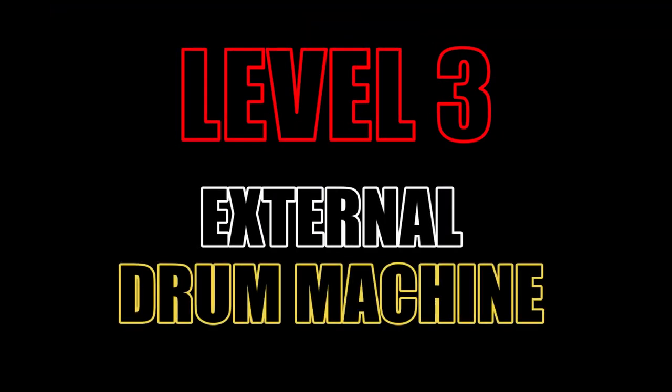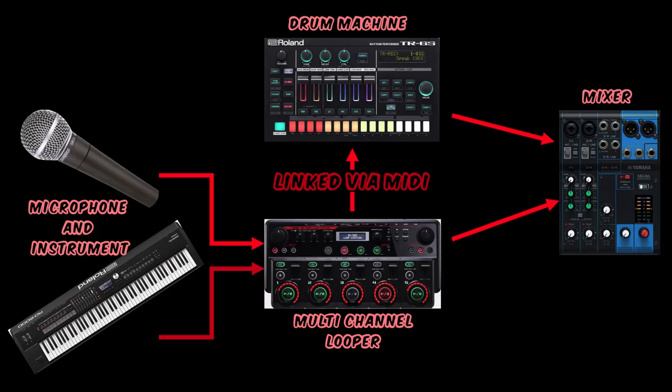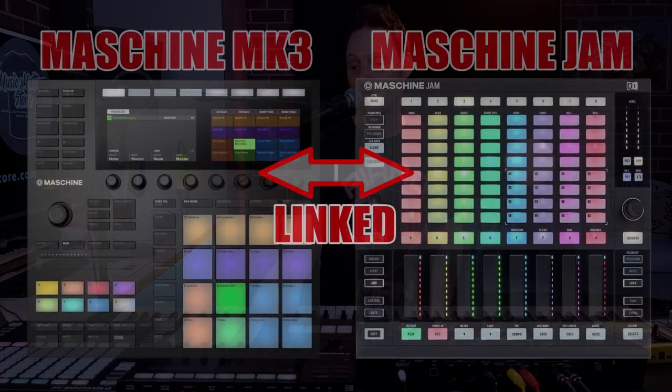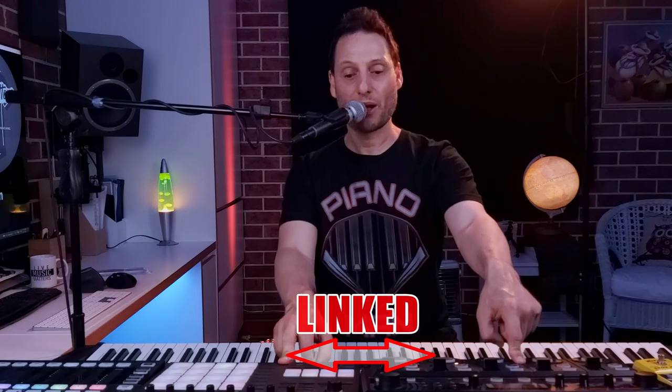Level three looping. So you're going guns blazing on your five-track unit, adding some really interesting stuff, and you really want to add some more drums and a bit more flexibility. What you can do then is add a drum machine, which you can link via MIDI. In this case, I use the Maschine MK3, which is a sampler slash drum machine slash production unit. I run it in conjunction with the looper, which gives me a bit more versatility. So I connect these two units together so that when I press play on my looper, my Maschine will start playing in time with it.